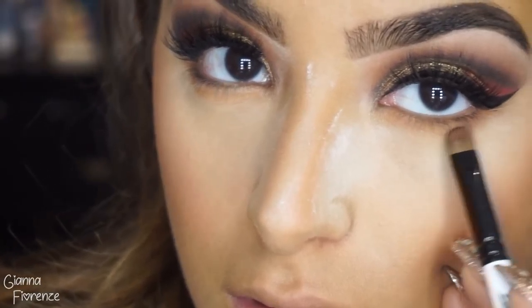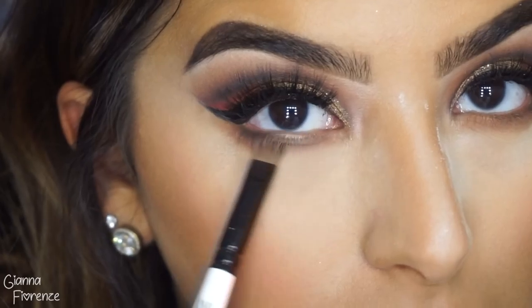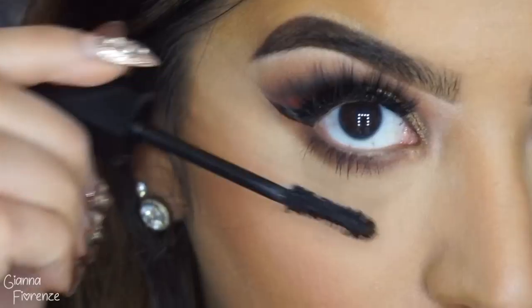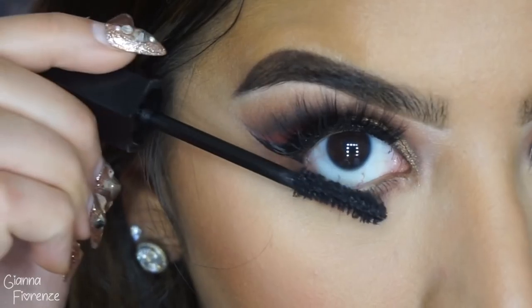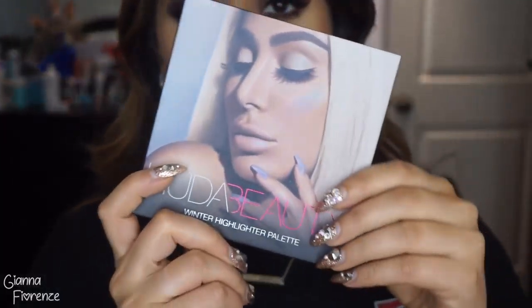I'm taking this tiny samey brush and using Expression and Sunder just to smoke out the lash line. Wiping away a little more extra powder — this is super important. Make sure you wipe away all that extra powder because it'll be seen in photos, so I always do a little double check. Putting on some mascara, making those lashes look super long.